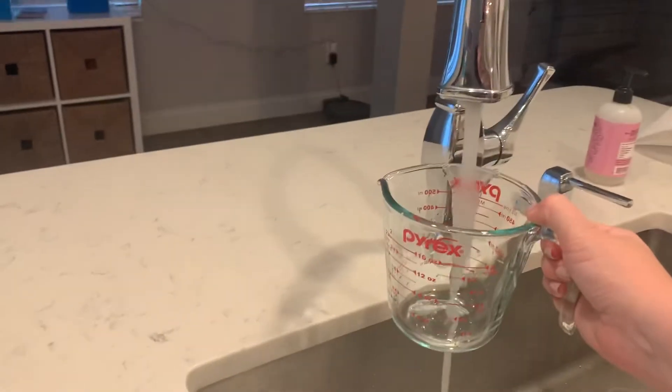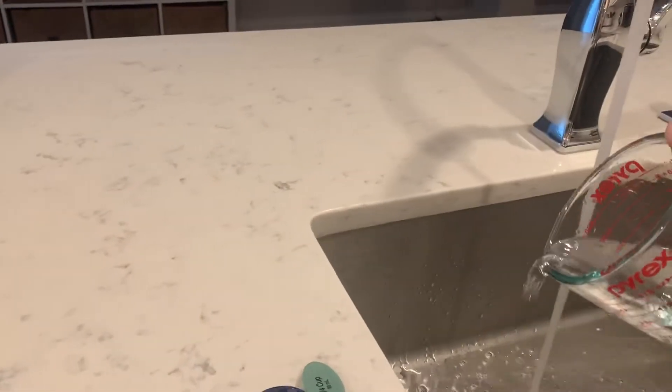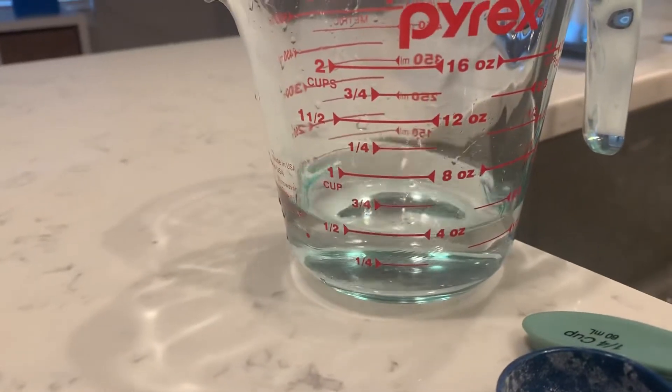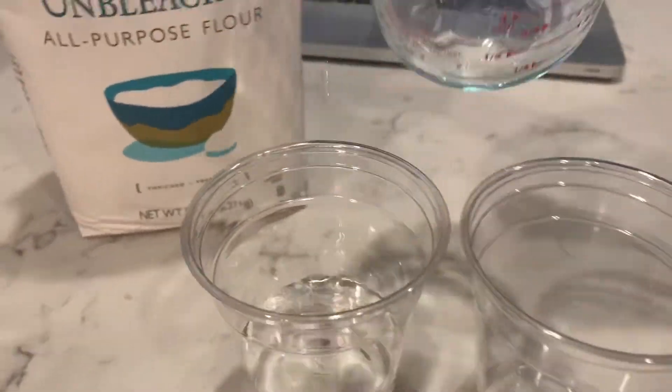So I'm going to go through and I'm going to measure out half a cup of water — not too much, I'm going to try to get around half a cup. It does not need to be perfect. That is going to be my liquidy lava. Now I need to make my thick lava.